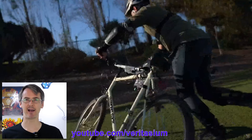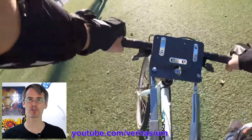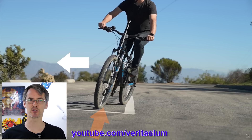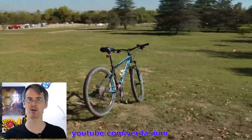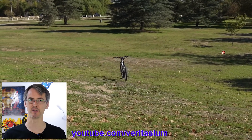Veritasium made a video about how bicycles balance. He had a special bicycle made so the steering can be locked so any turns in one direction are locked so it doesn't turn at all. The conclusion of this video is that steering is the most important thing for balancing on a bicycle. Essentially you steer to catch yourself as the bike tips in either direction, and bicycles can also steer to stay upright by themselves due to the geometry of the front wheel and the steering position, which leads to the front of the pivot point.